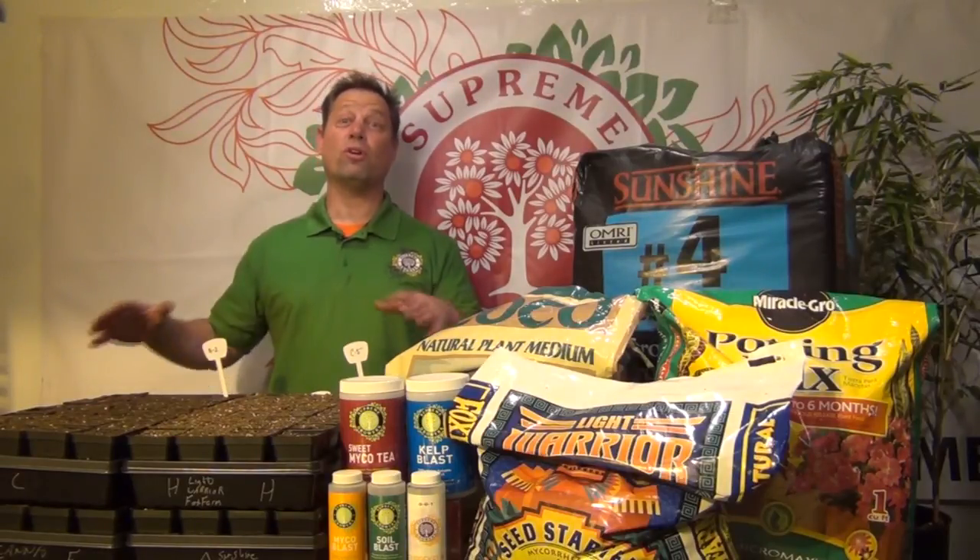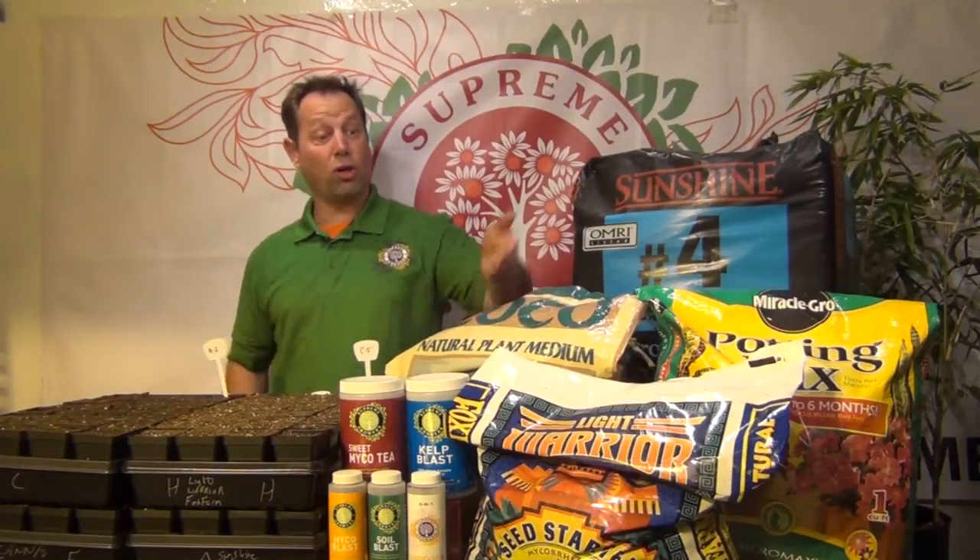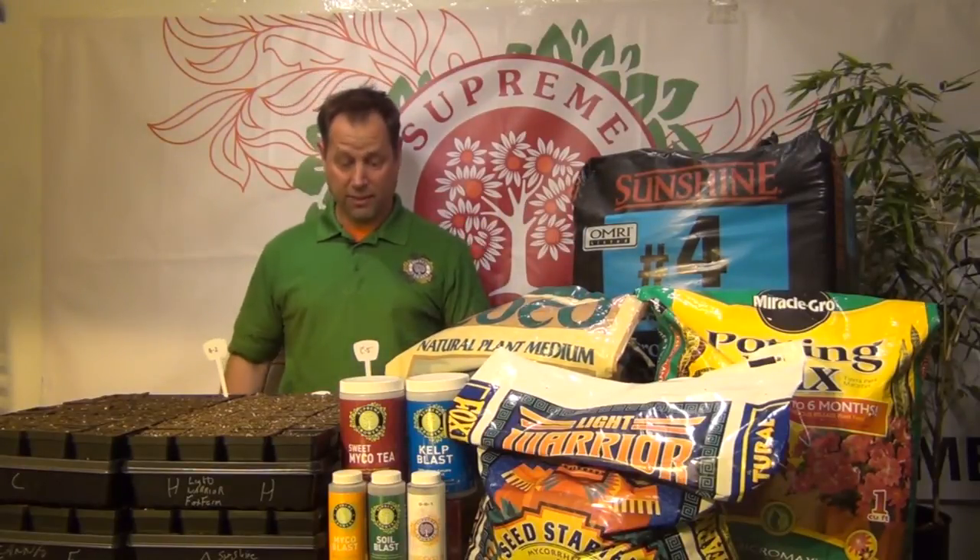Hi, it's Scott with Supreme Growers. We're at the Grow Lab today doing soil inoculation tests. We've got four different types of soil here and it's a perfect opportunity to go over the differences between something like Miracle-Gro soil, something like a Sunshine number four, and something like Cocoa or Light Warrior. So let's get started.